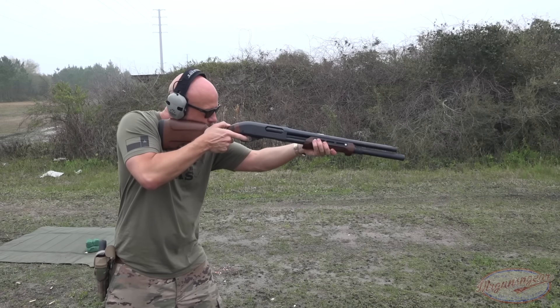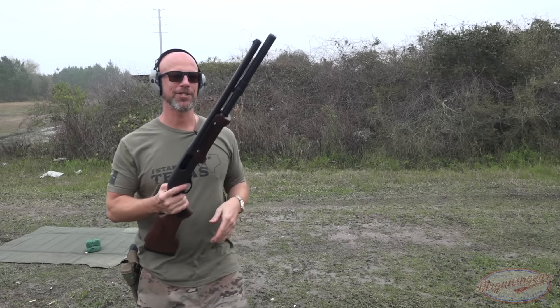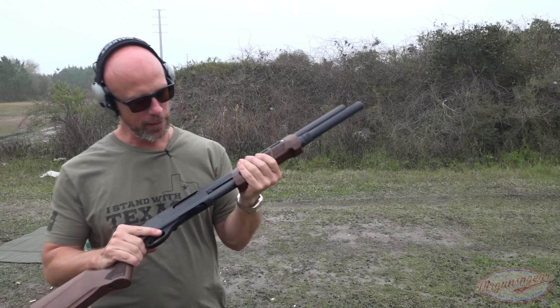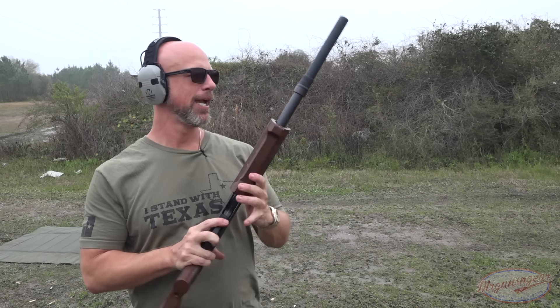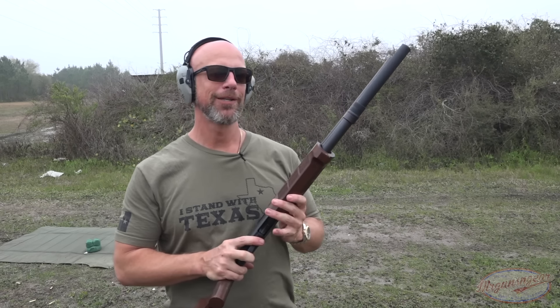As you guys saw there, we had a little hiccup in terms of feeding from the magazine unfortunately with the Remington. We will get into that more after we load it up with some buckshot.